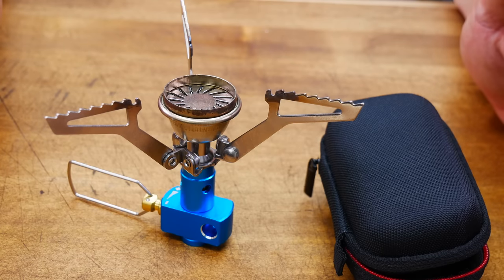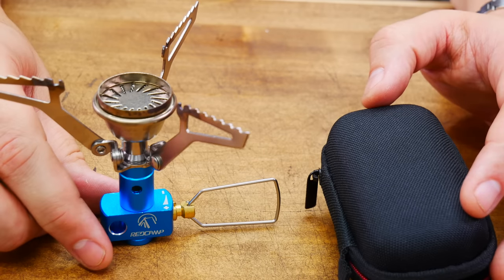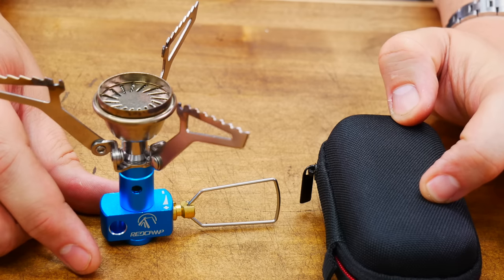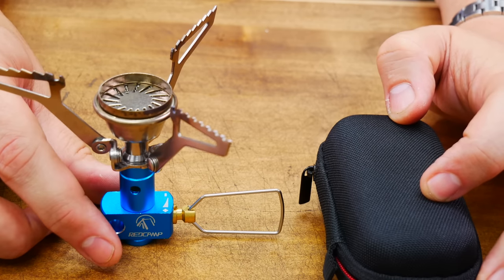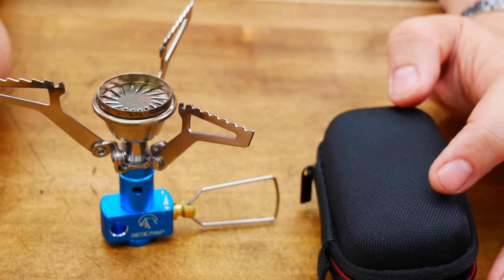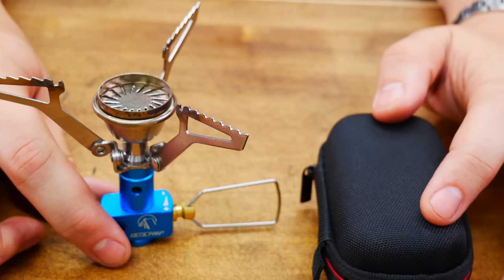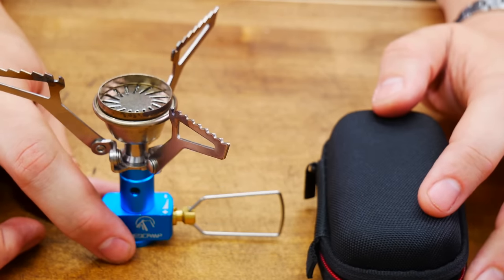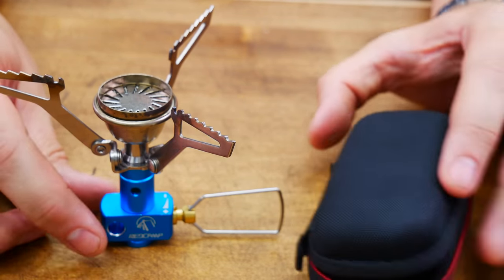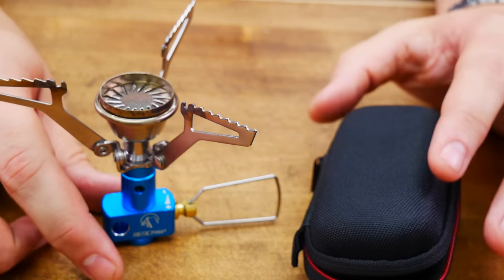Next is another stove by the company Red Camp. Dimensions are 3.4 by 4.9, and the case is 4.1 by 2.3. Weight is a very nice 3.8 ounces. I don't know exactly how many BTUs it puts out, though I think it's probably a little bit less than 10,000. Made in China. Costs a very low $10, so very inexpensive. The main benefit is the nice case — I really like the case — but I don't like a whole lot more about this stove. Let's boil a little water and measure the fuel.